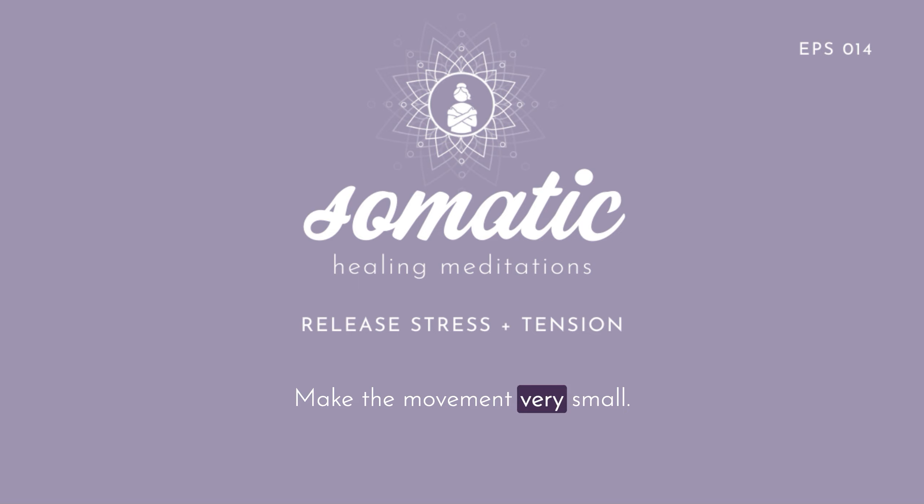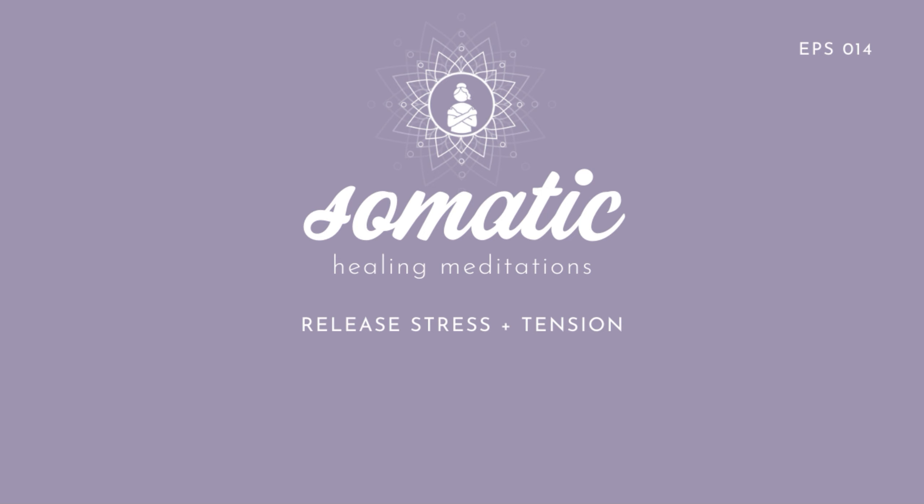Make the movement very small, go very, very slowly. Exhale as you make that slow, gentle movement of your right hand. See where you can reduce any effort — maybe you notice efforting in your right shoulder, the right side of your upper back, your hand, or your jaw. Maybe you're holding your breath. If so, see if you can make the movement of rolling your hand even slower and even smaller.